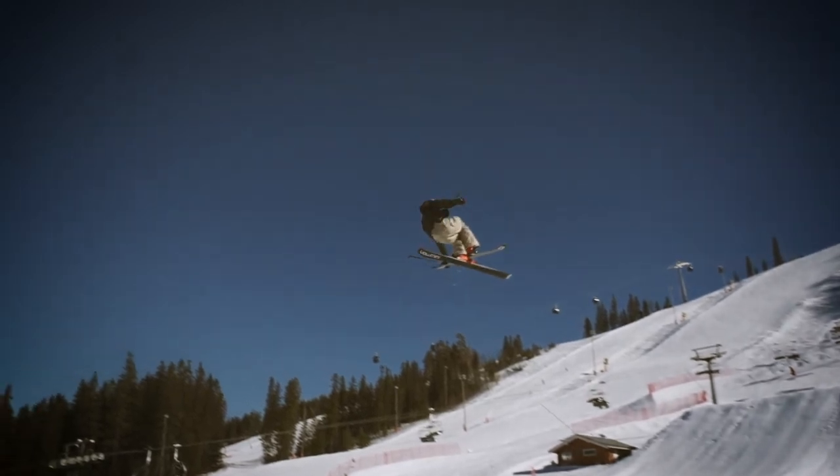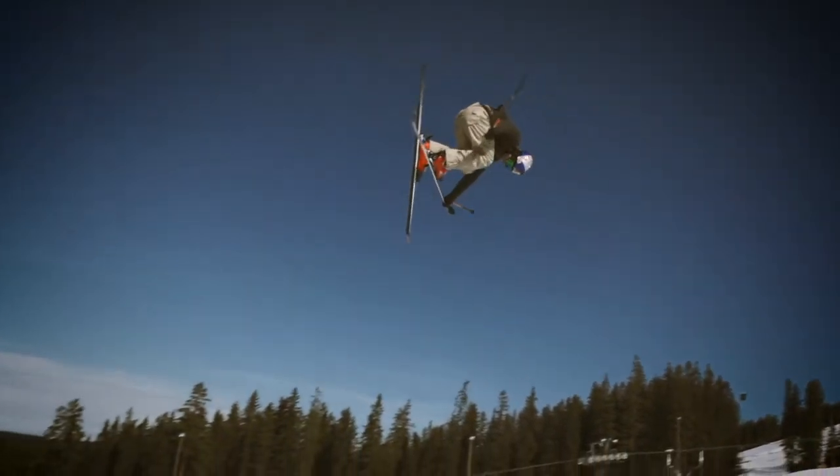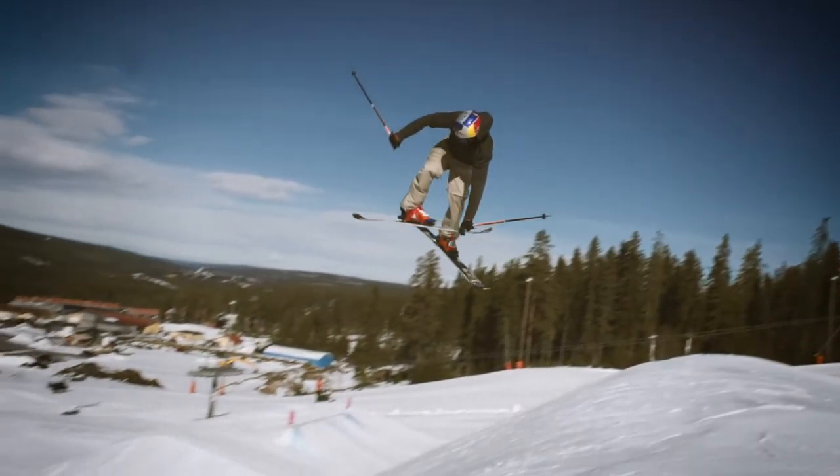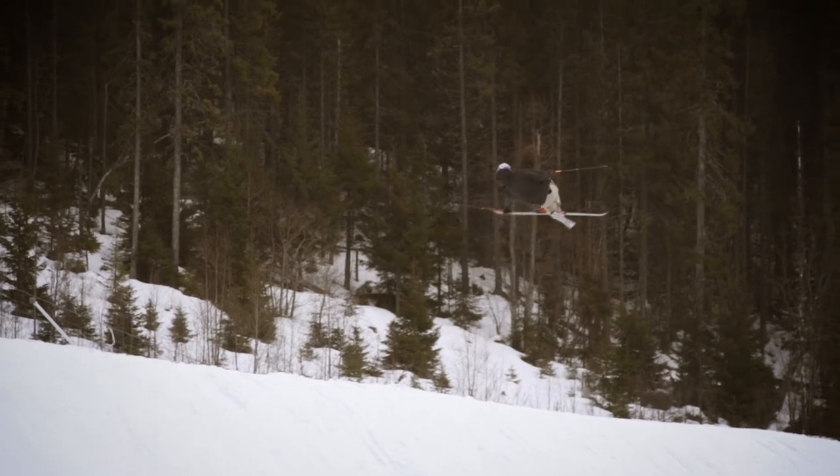When you're done with the first 360 you want to take a grab. I choose to take a mute grab, but you can take blunt, safety, Japan, or any other grab. It's important to set a lot of rotation so you don't land backseat.